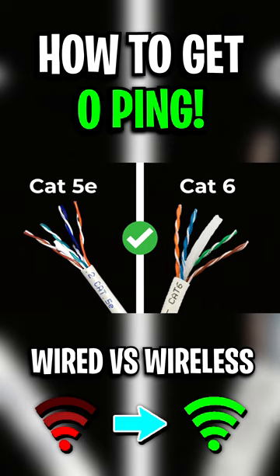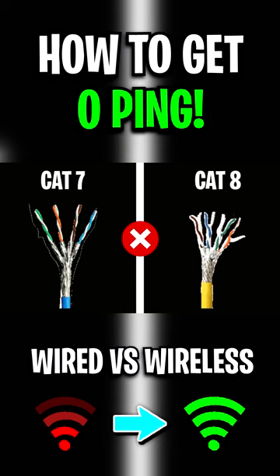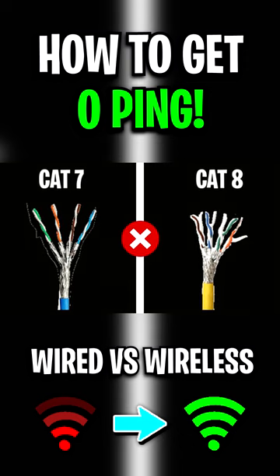A cheap Cat5A or Cat6 cable will do the job for gaming easily. There's no need to overpay and get an overkill Cat7 or Cat6 cable.